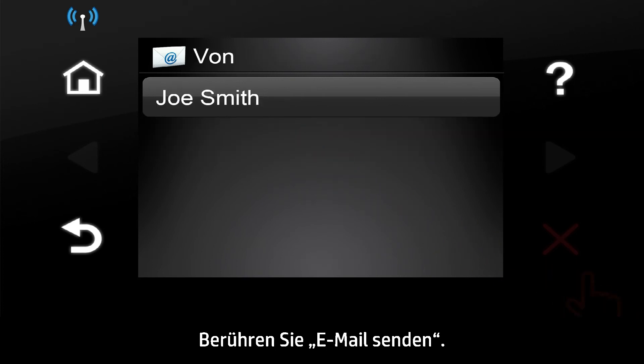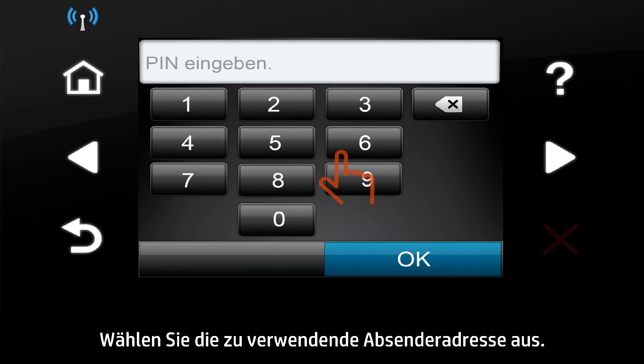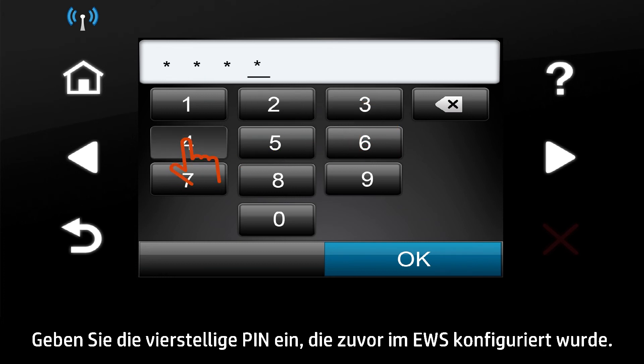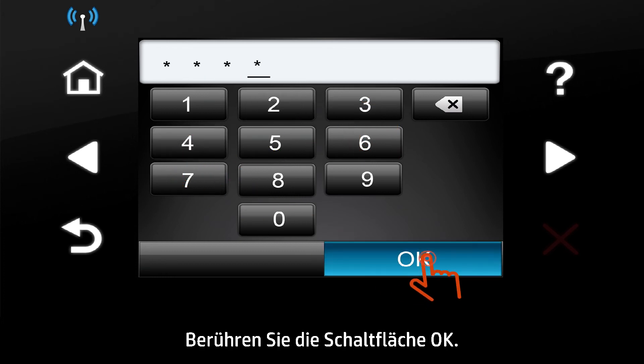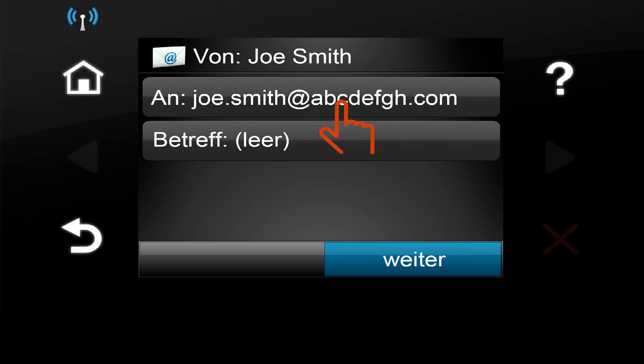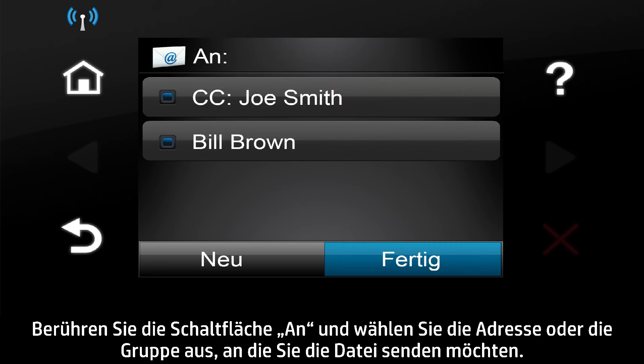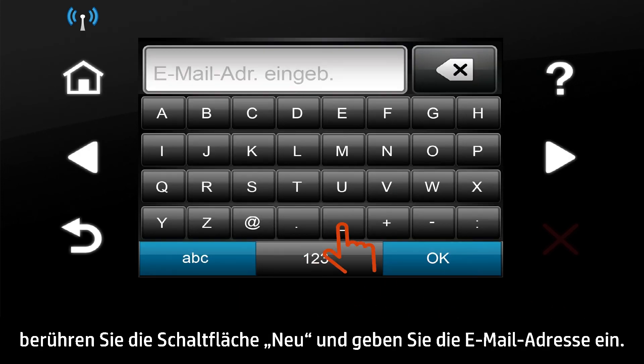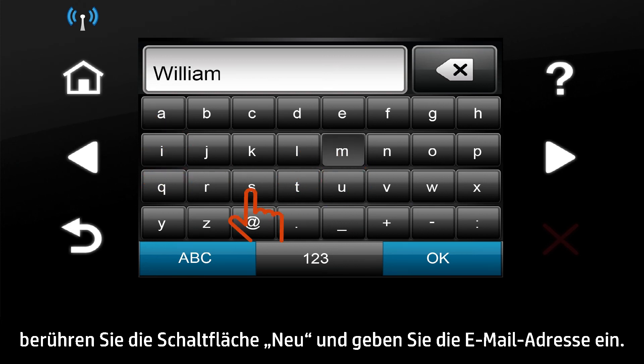Touch the Scan to Email button, then touch Send an Email. Select the From address that you want to use. Type in the four-digit PIN that was previously configured in the EWS and touch the OK button. Touch the To button and pick the address or group to which you want to send the file. To send the message to a different address, touch the New button and enter the email address.